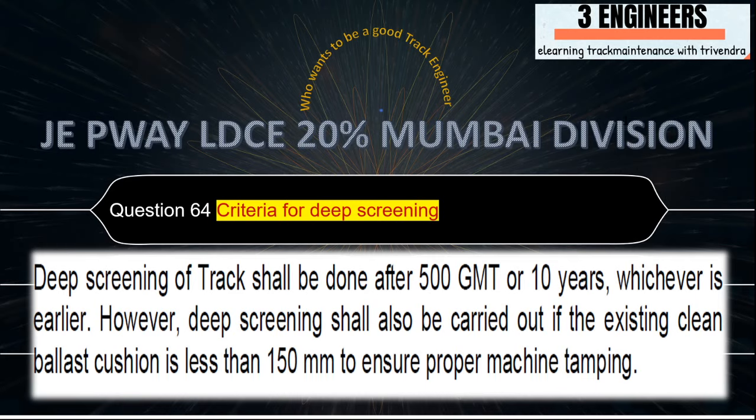Criteria for deep screening: deep screening of tracks shall be done after 500 GMT or 10 years, whichever is earlier.